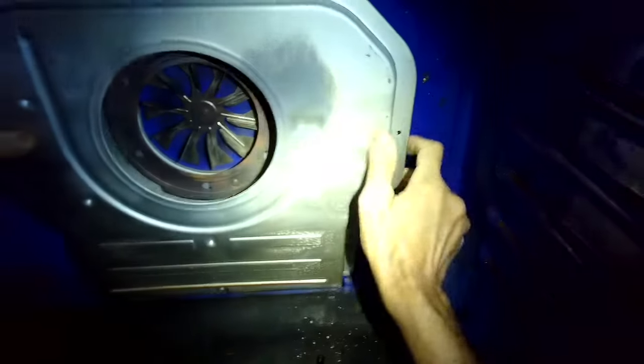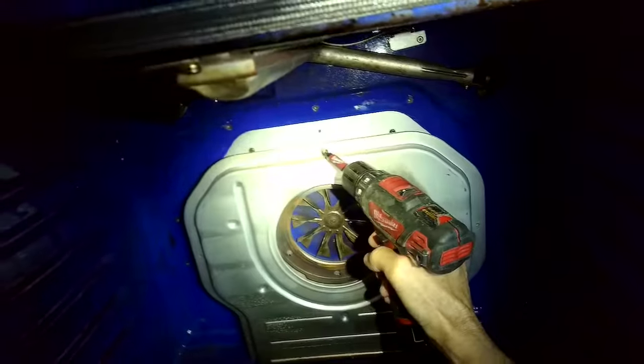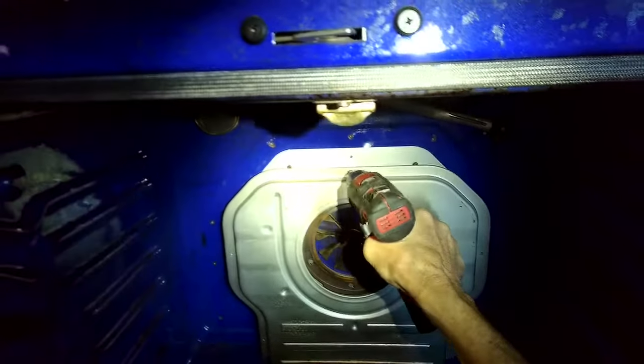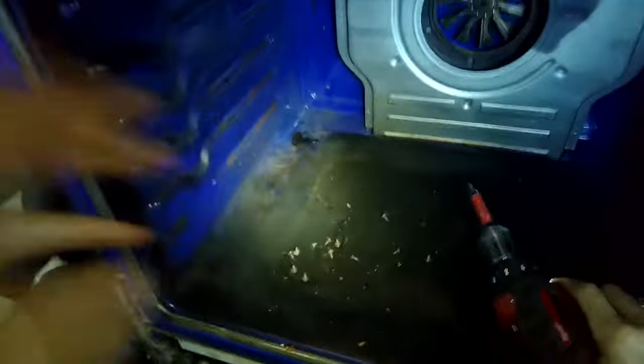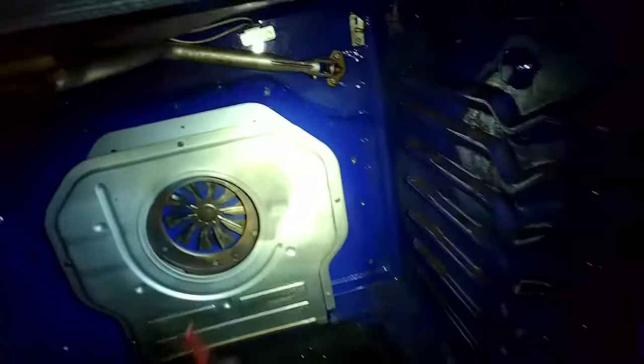We're putting the panel back on — kind of pushing it down into the bottom panel and then setting it back — and then we'll add those Phillips head screws. It's kind of nice that we can do this whole procedure right there in the front of the oven. We don't have to take the stove out or move it around, don't have to disconnect anything — just have to unplug it and move a couple of panels and you have good access.